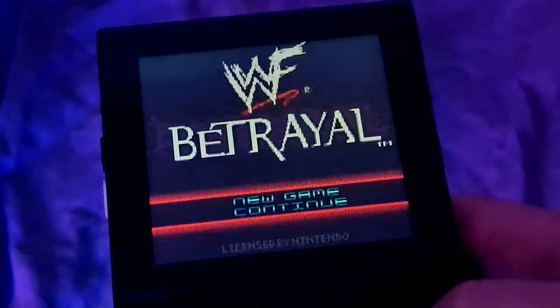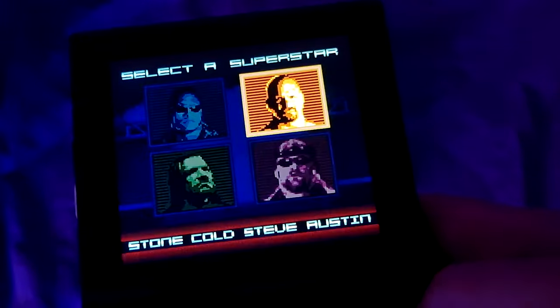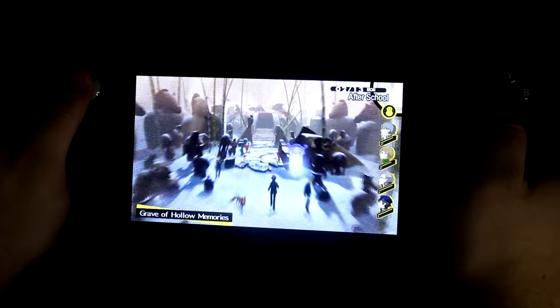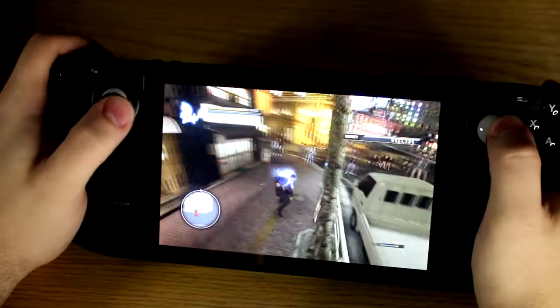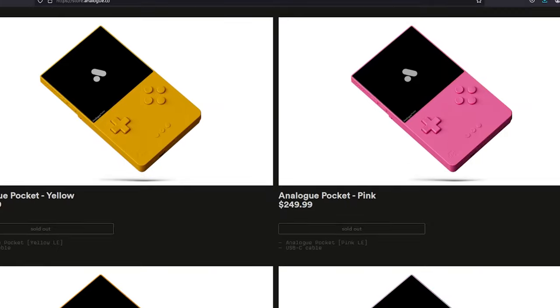So what does this all mean? I think the Analog Pocket is a high quality system — it's probably the best way to play some of these handheld systems. But there are cheaper handheld options that can play more systems, and for about an extra £100, you can get the cheapest Steam Deck, which is a great handheld emulator as well as a handheld gaming PC. What this means for the average person looking for something like this, there are probably better options. But for enthusiasts who want the highest possible quality, for those who care about video game preservation, or maybe just have a large collection of Game Boy games and want to play them on a modern screen — for those people, go for it. Well, if you can find stock. Let's not even get into the limited editions.